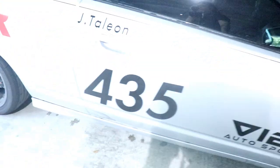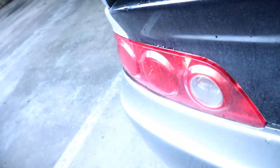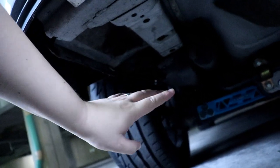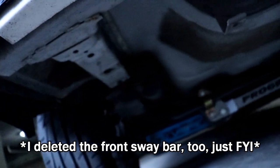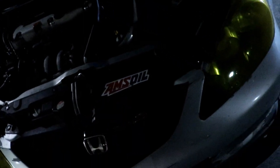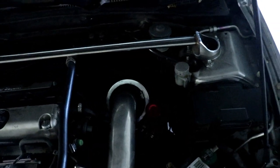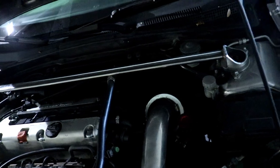I do have an NVIDIA long tube race header that goes into a custom three-inch exhaust with a Vibrant Ultra Quiet resonator and a Vibrant three-inch muffler. It's not too loud but it sounds how a proper K-series engine should sound. I have Hard Race rear camber bolts and camber kits, Hard Race lower control arms, a Progress 22mm rear sway bar, and the subframe brace. I do plan on getting a better Koyorad radiator to help with cooling. I also did the K-Tuned inverted spherical adjustable tie rod set.